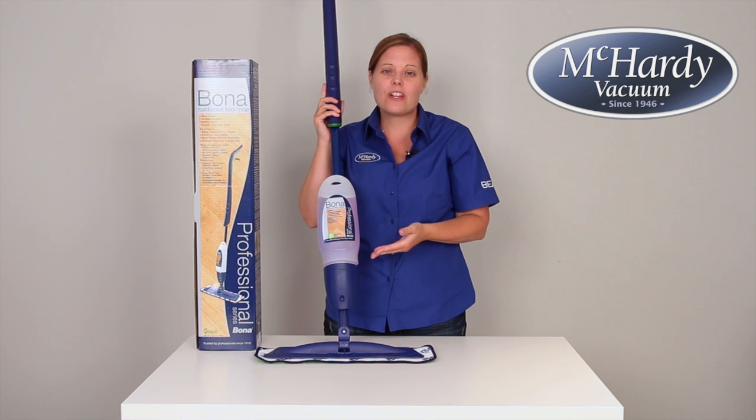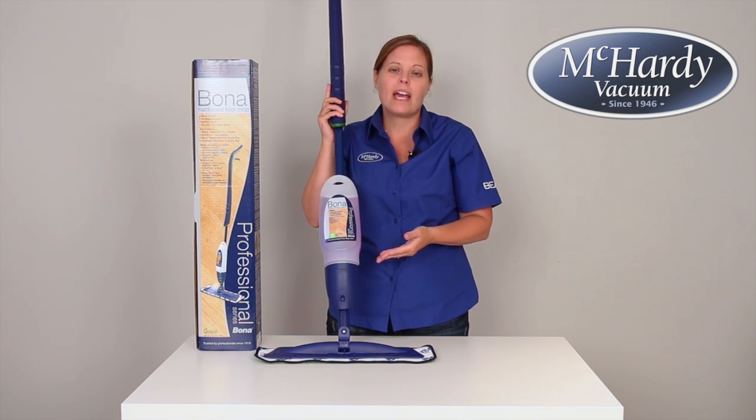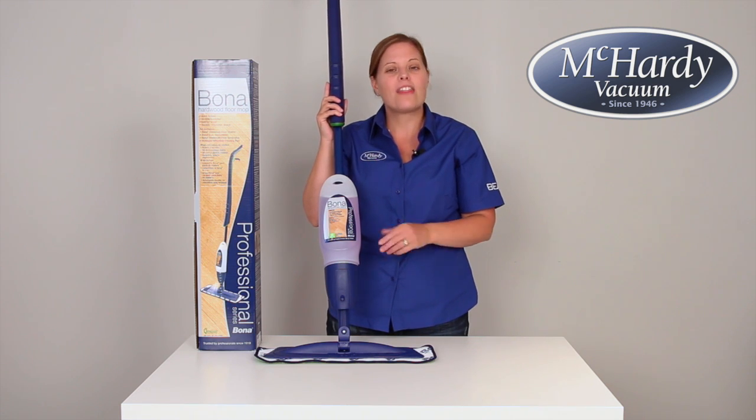This is the Bona Professional Series Hardwood Floor Spray Mop, and I'm Sarah from McCarty Vacuum. Thanks for watching!